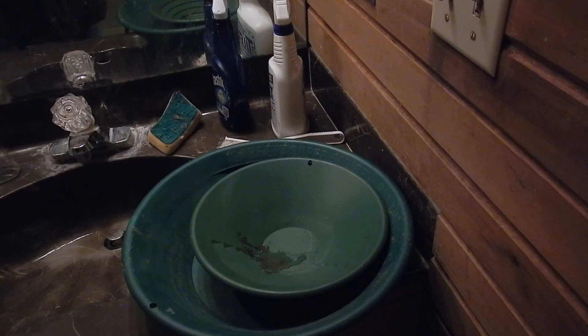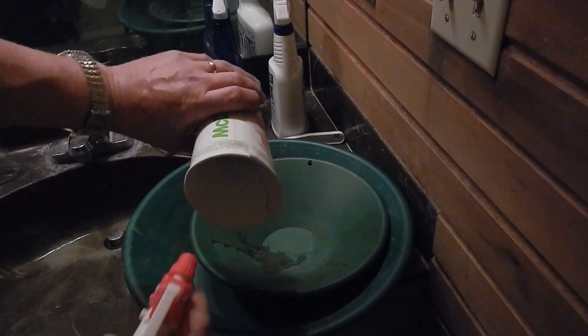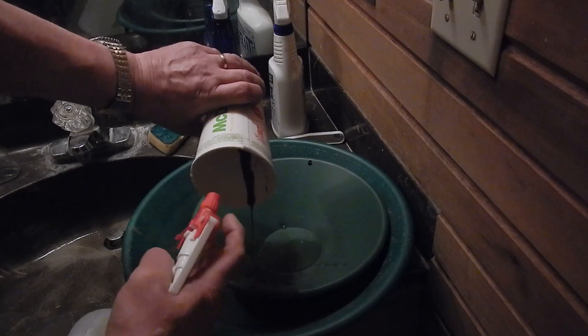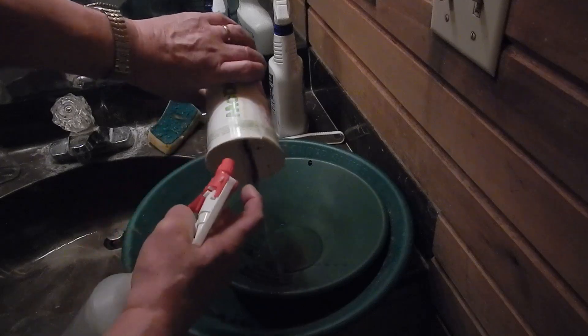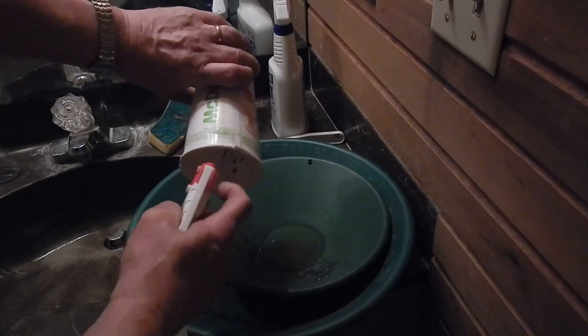I'm going to do a bit of a cleanup here shortly. I don't know if you can really see it very good, but this here came out of the micro sluice down by the river, so I can probably just go directly into my little pan here. Looks like there's mostly very dark concentrates, so I like that.